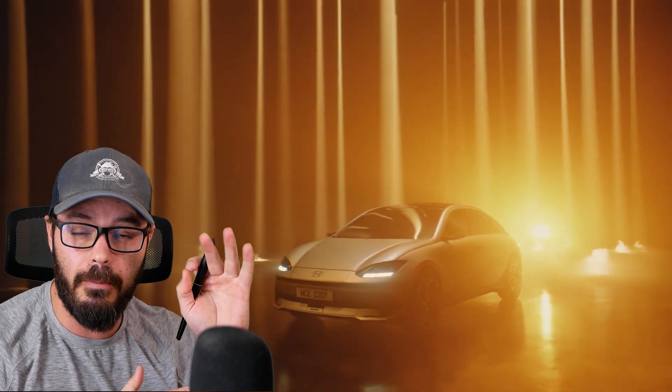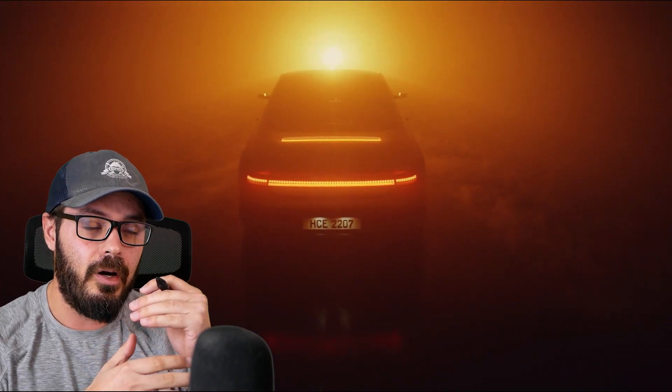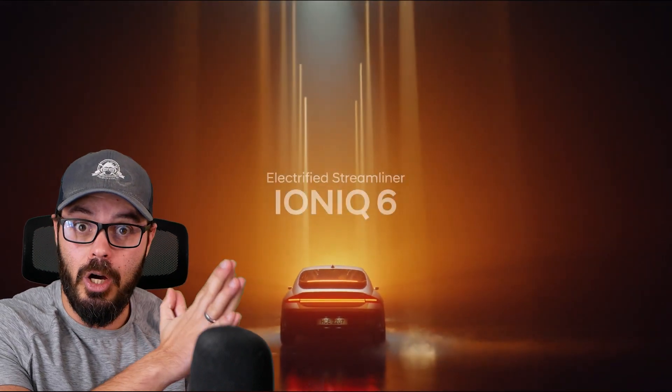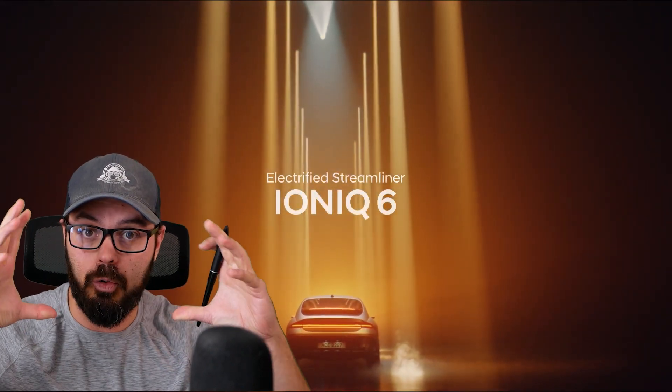Let me know which one you would pick: the standard range Model 3 or the new IONIQ 6. They cost almost the same — the IONIQ 6 is a little cheaper. If I were to buy one today, I would definitely go for the Hyundai. Add some 20-inch wheels on there, and I'm good to go.